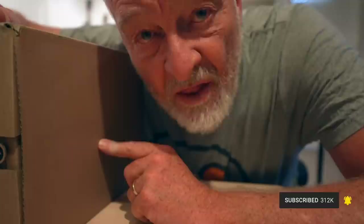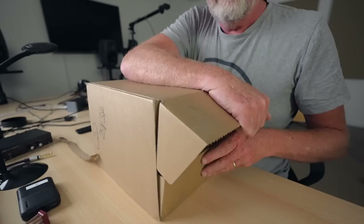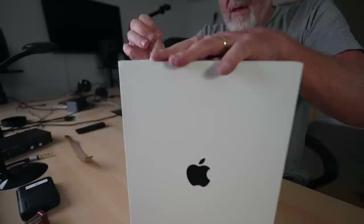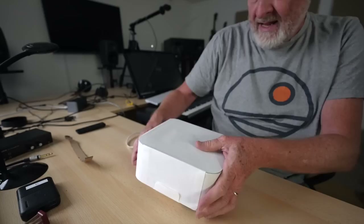Hello everybody. In this box is what Apple claims is the most powerful music computer the world has ever seen. That's quite a big claim and I'm going to find out if it lives up to those very high expectations. Oh, it's heavy — it's super heavy.